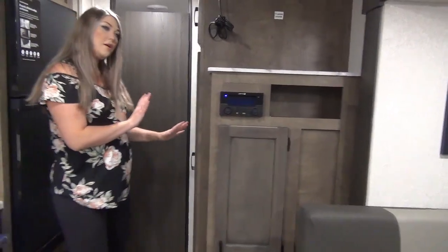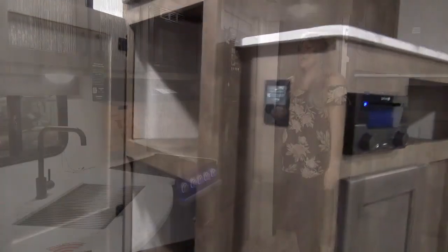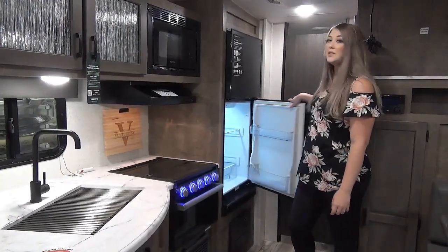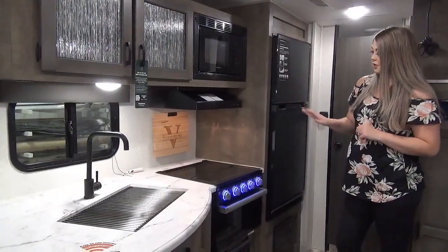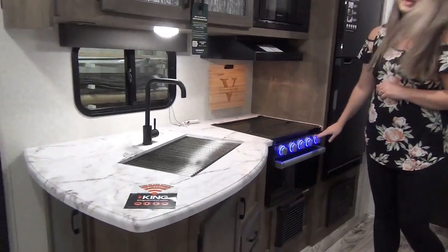Wrapped around the corner is your pantry and it's a really great size so you can fit all of your goodies in there. This unit has an 8 cubic foot 12 volt fridge, so this is going to run off the solar panel that is coming equipped on the roof. We've got your microwave, your three burner cooktop, and as you can see it's got a little bit of a nightlight going on.